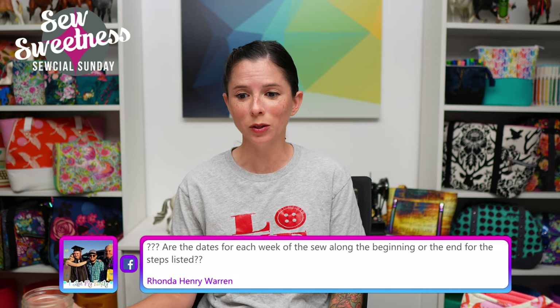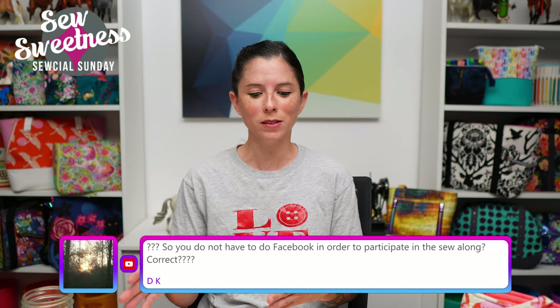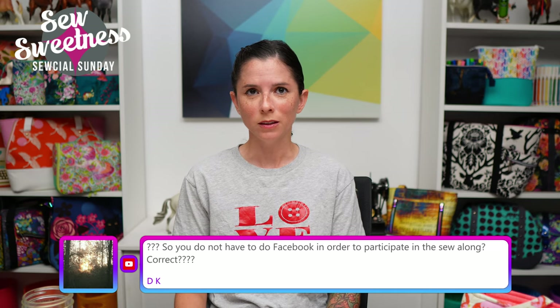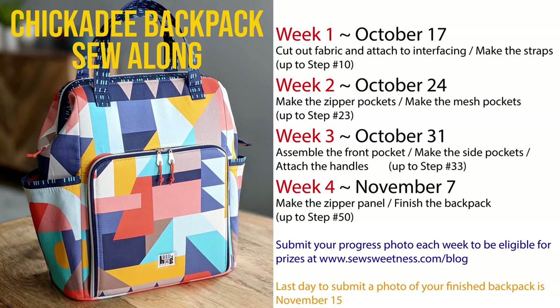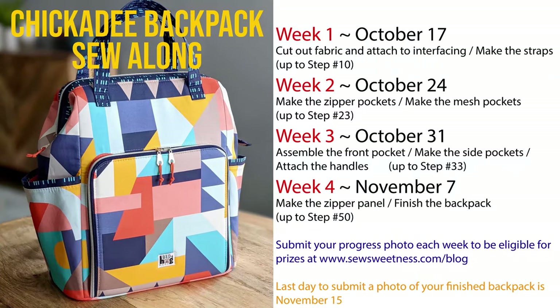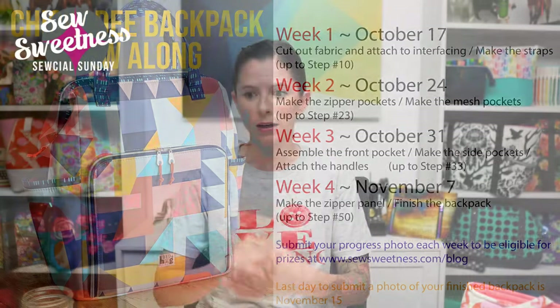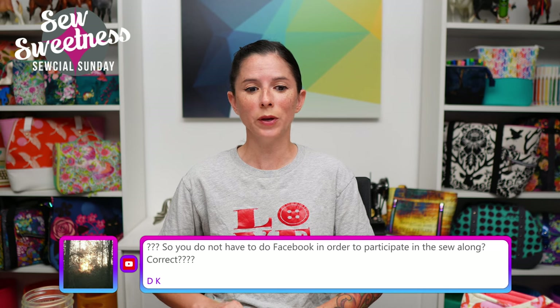Rhonda asks: are the dates for each week of the sew along the beginning or the end for the steps listed? The dates on that graphic are when the assignment for that week starts. So for example, week one starts on October 17th — you have that whole week to complete that task and take a picture to be entered for that week's prizes. If you ever fall behind, no worries — you still have until November 15th to finish the bag. This should be low stress and we should have fun sewing this project.